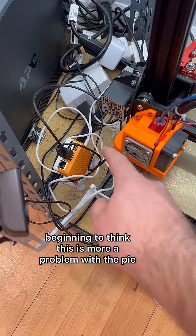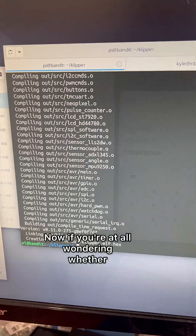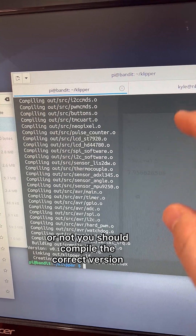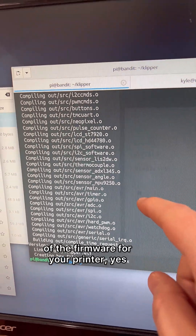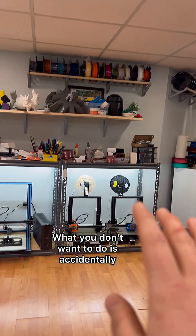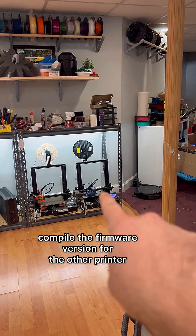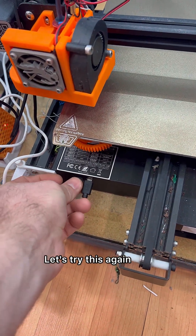I'm beginning to think this is more a problem with the Pi, so we'll set up Klipper again on the OctoPi. Now, if you're at all wondering whether or not you should compile the correct version of the firmware for your printer — yes, that is advisable. What you don't want to do is accidentally compile the firmware version for the other printer. Let's try this again.